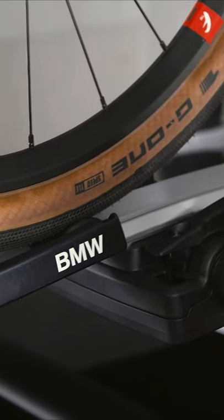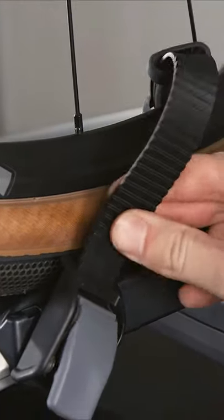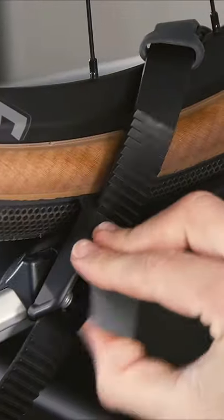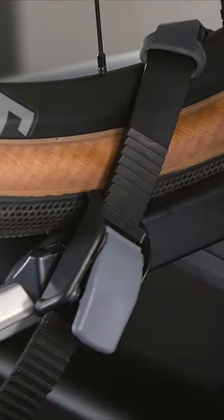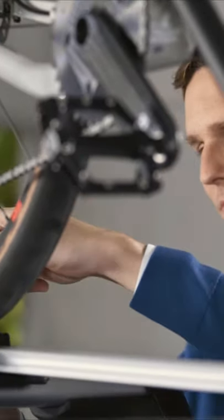Push the wheel holder to the center of the tire. Tie the toothed belt over the tire between two spokes and slide it through the buckle. Move the lever on the buckle up and down to tension the toothed belt. Ensure that the rim guard is flush over the rim and that the toothed belt is tensioned tightly.